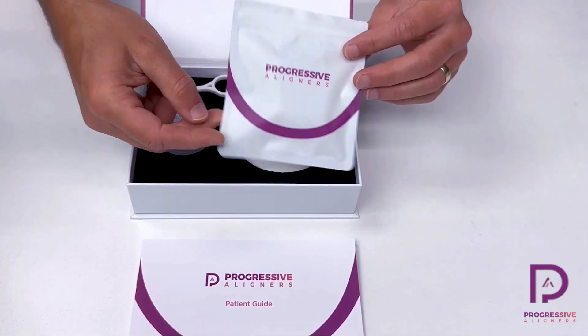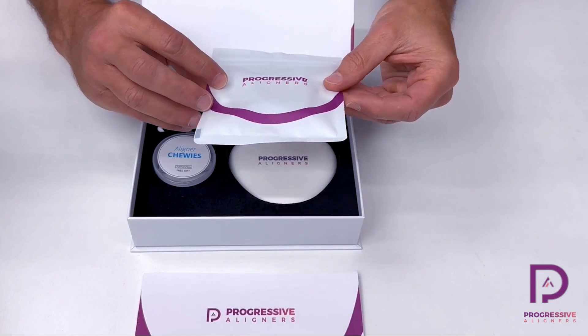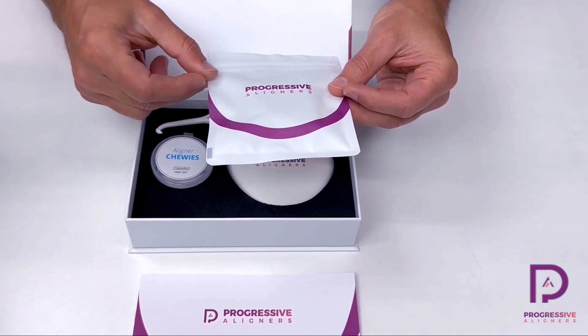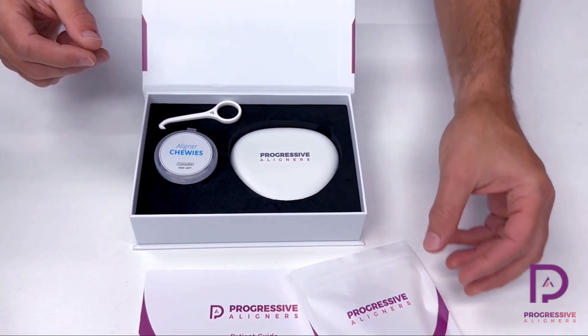You're going to give them a pouch, or however many pouches of aligners that you want them to take home to use before you see them the next time. That will have the patient name and number — for example, five of 15, or whatever the number in the sequence is.